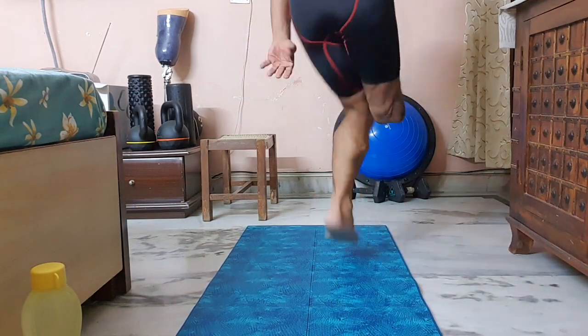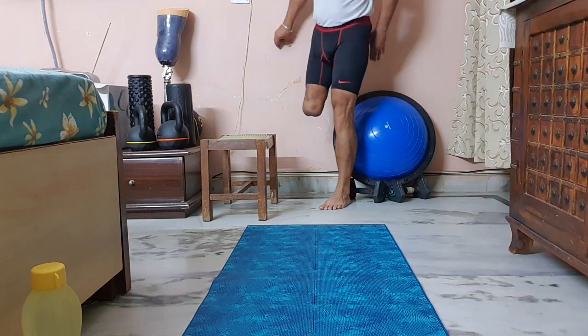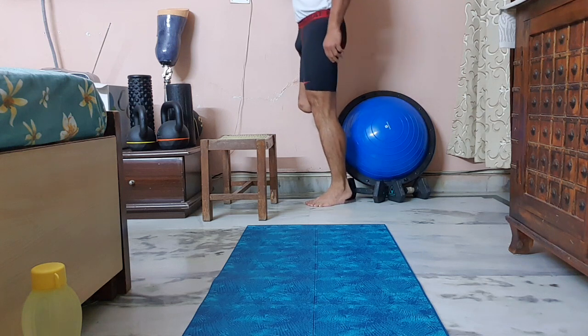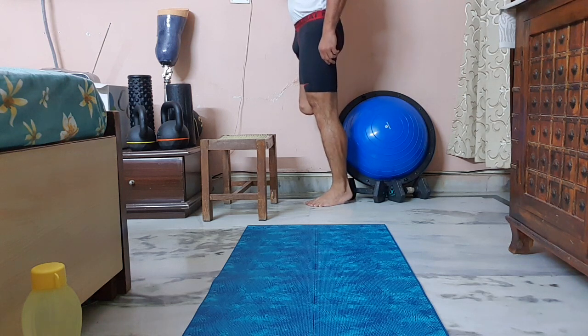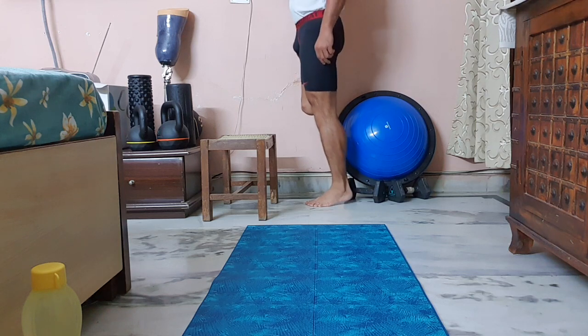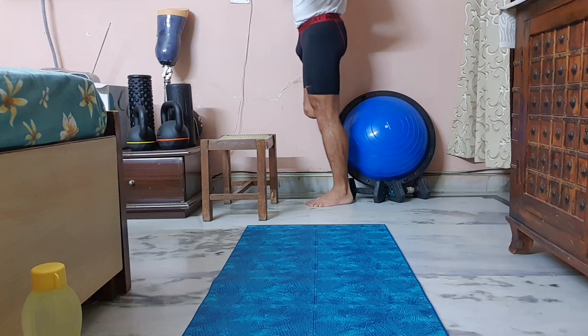A few more. Stand next to the wall and do heel raises. All exercises minimum 15 to 20 times. And if it is easy for you to do 20 times, add 5 more.